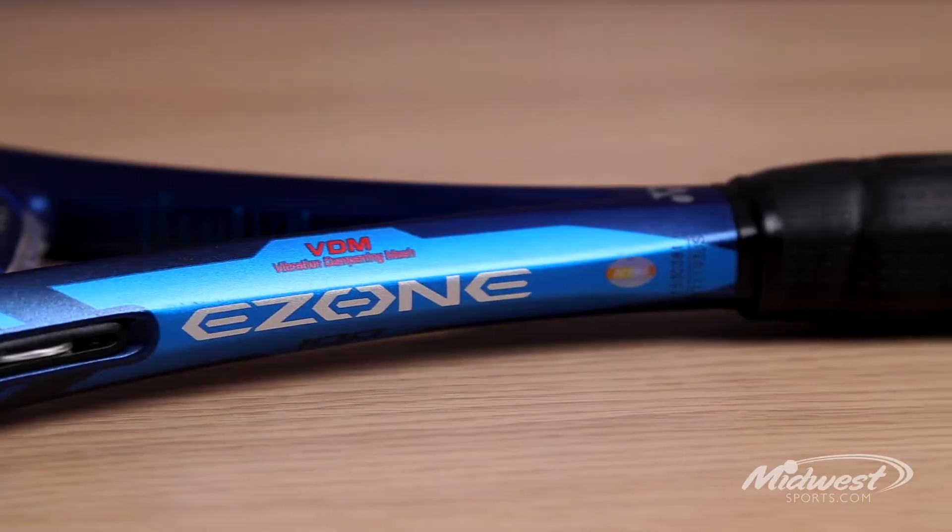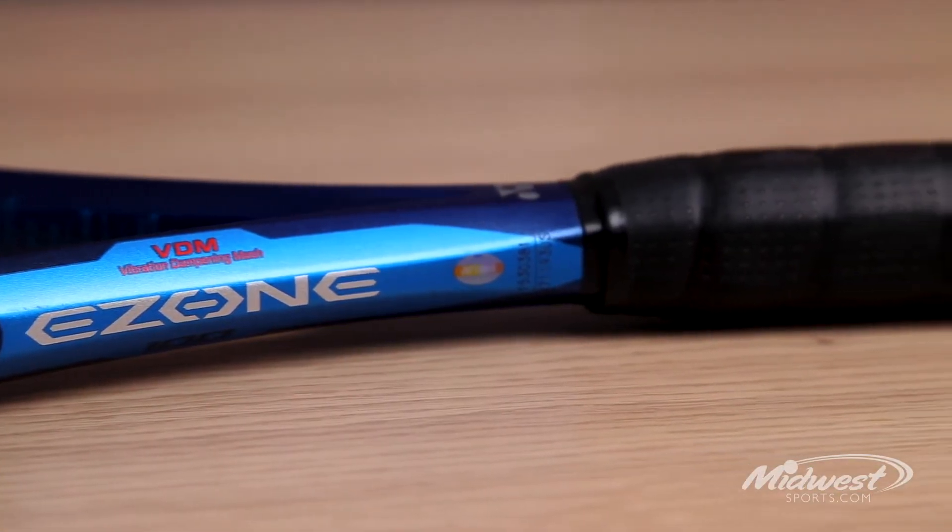It gives it a real level of controllable power, and it's also been enhanced with the vibration dampening mesh which makes this racket more comfortable than the previous version.